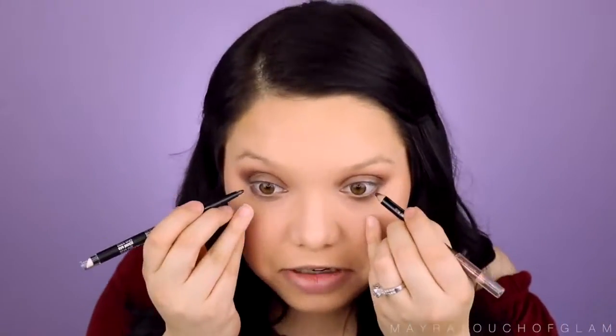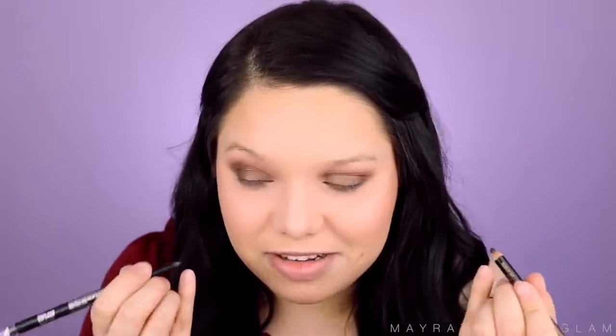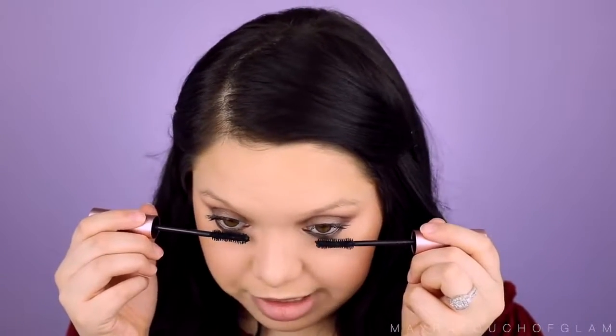Now I'm going to line my waterline using two black eyeliners. This actually looks really dangerous. We're getting somewhere though — one's more pigmented but I think it's working. Now I'm going to coat my lashes. I'm taking the Too Faced Better Than Sex mascara — I have two of the exact same. Low-key I think I'm getting this done really fast. I don't want to do too much with the mascara because I could poke my eyes. I feel like I'm wiggling my head instead of the mascara wand.